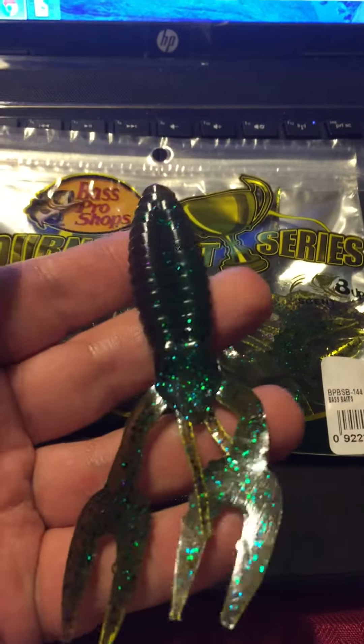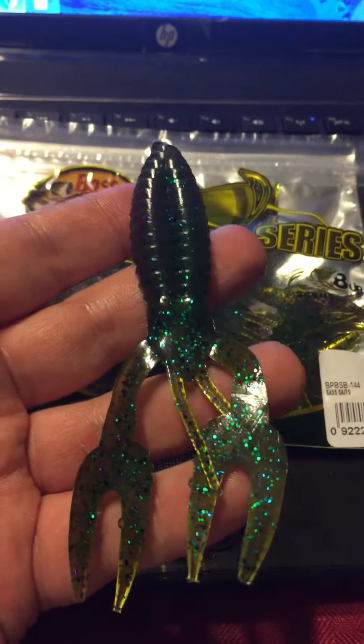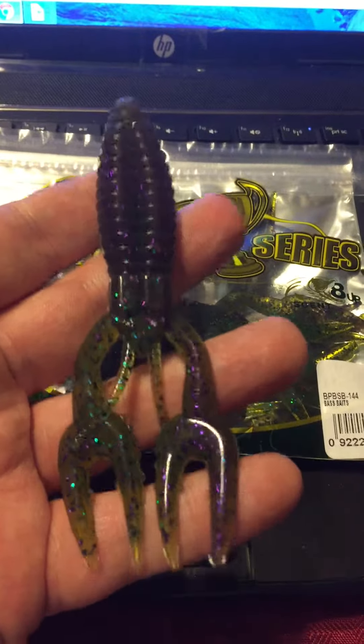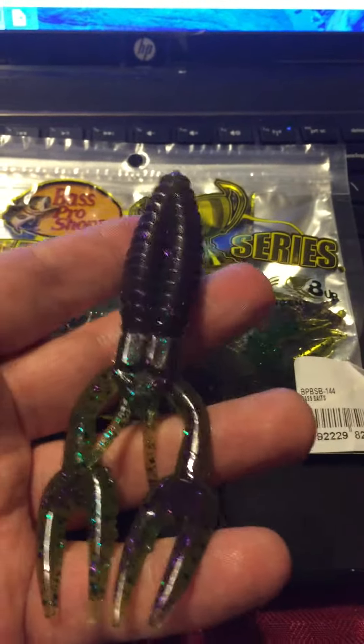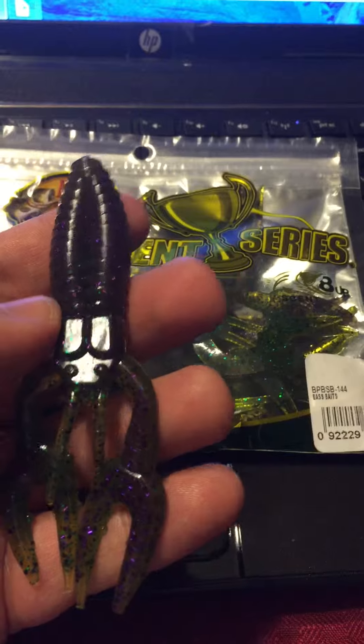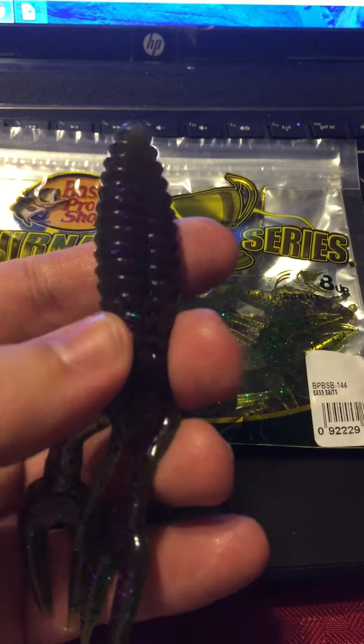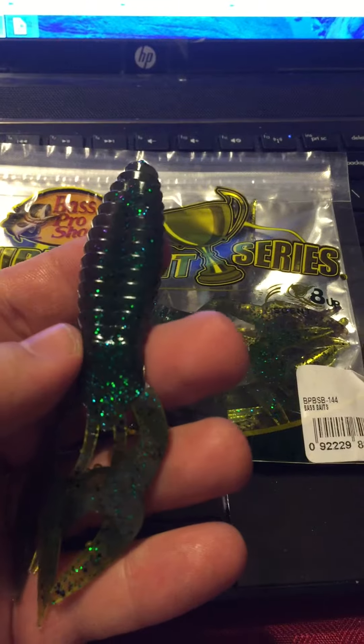At the end of summer as fall comes about and the water gets colder again, they're going to turn closer to a deeper blue. So when using craws it is important to really match the presentation of the color of the craw to the actual live foliage inside the body of water that you're fishing, and just try to match them.